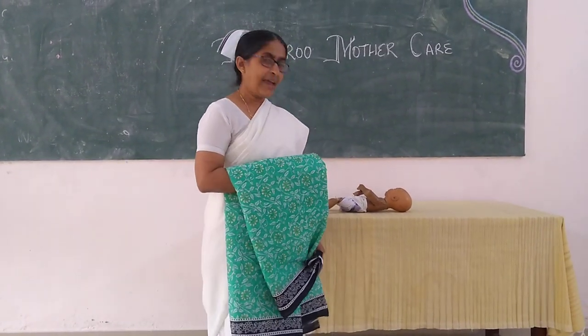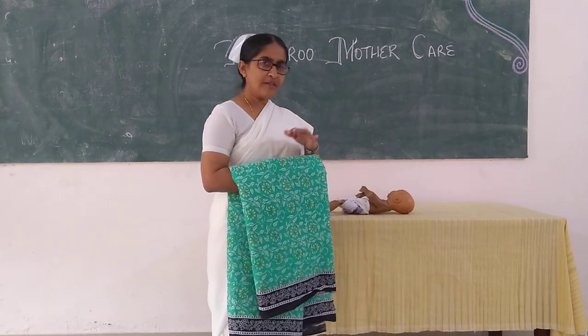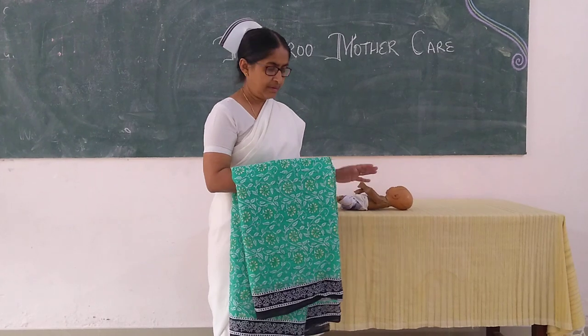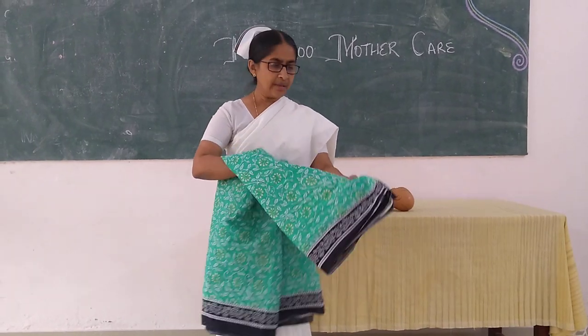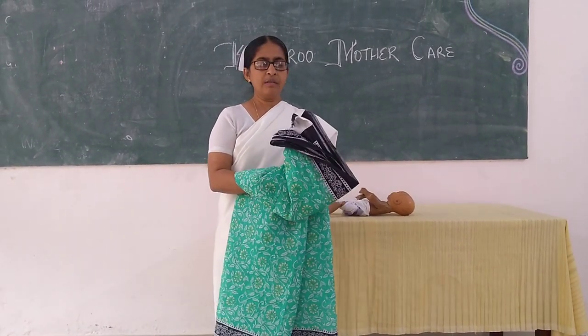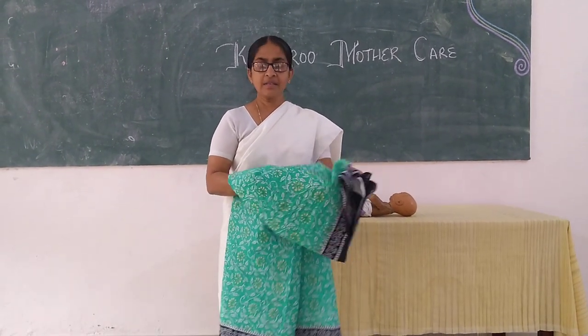Today's procedure is kangaroo mother care. As preparation for the baby, we need the baby to be in a napkin and we need a simple cotton sari. As preparation for the mother, we need to tell her that the baby will be put directly on the skin, that is on the outer breast.